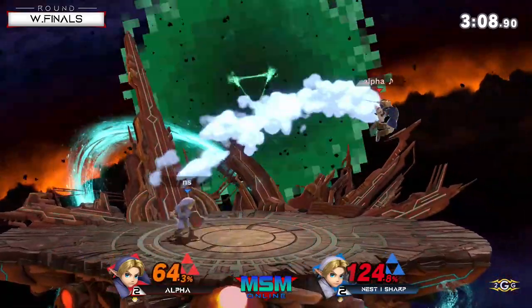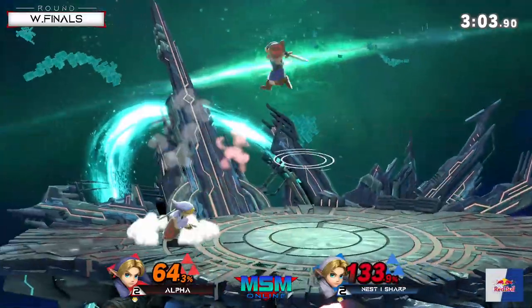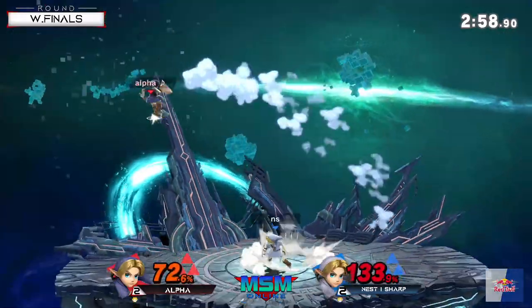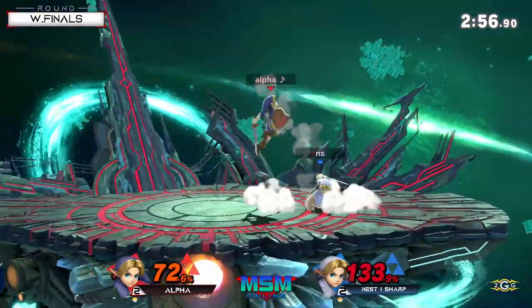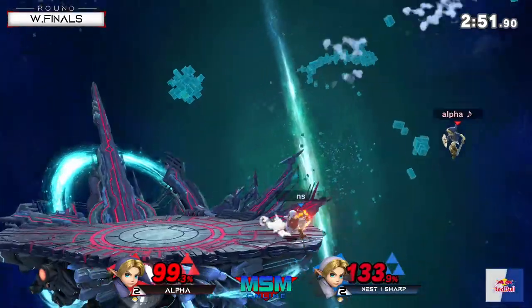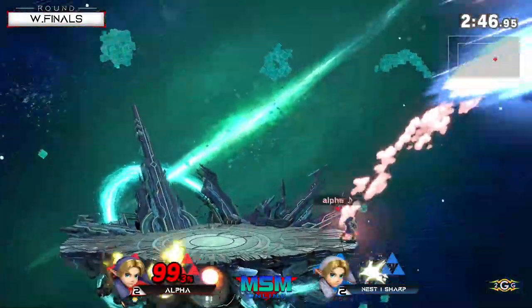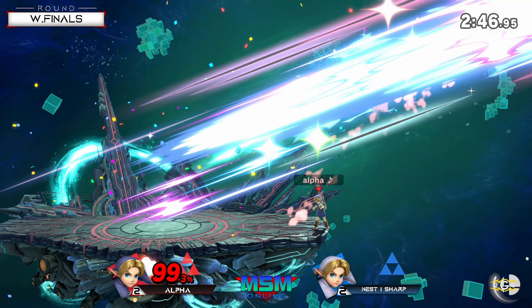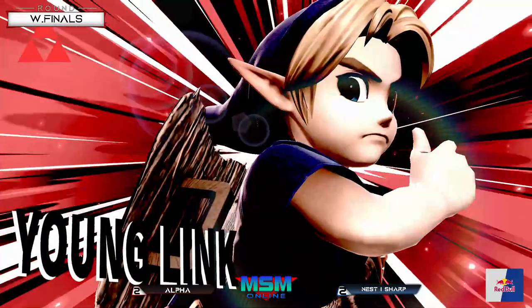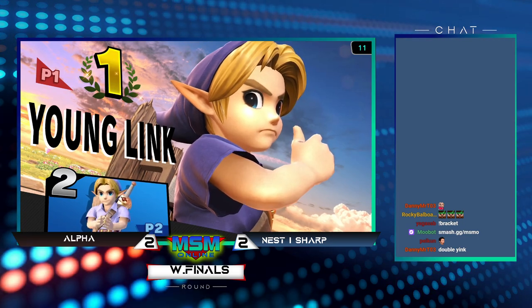Sharp trying to find follow-ups but not really able to get anything going right now. When Alpha's at the ledge he's just letting those fire arrows go - doesn't want to commit to a roll or a possible aerial where he can get called out. Boomerang into forward hold - up, it's gonna be the star jump though! Punish - yeah! And then the milk taunt for good measure at the end. All right bro, you can't just beat me with my own character in game five - got respect.